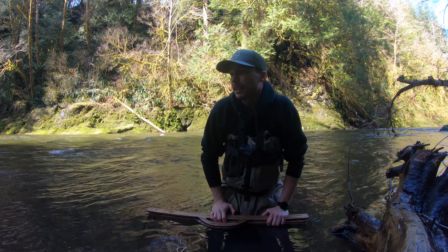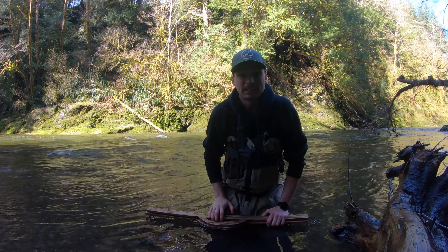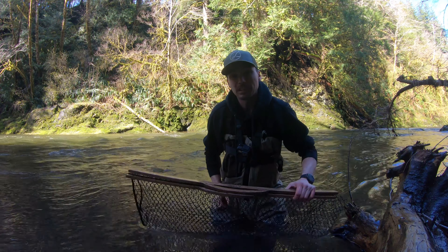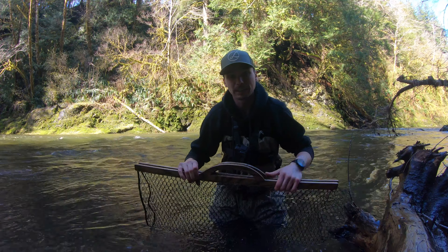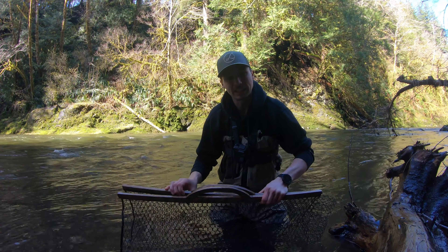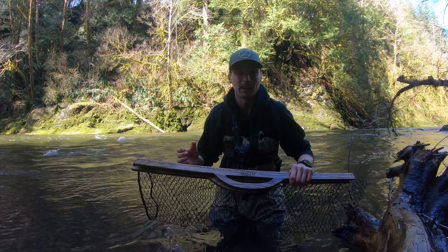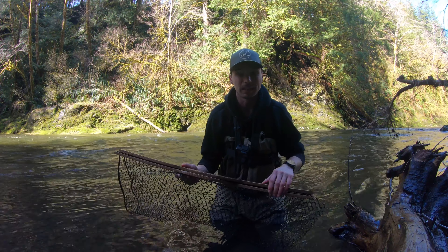We want those wild steelhead to run up river and spawn so we have more wild steelhead in the future. It doesn't help when you bring that fish on land and it's just getting harmed. I've never used these before so hopefully we catch one fish and we can see how it works. If you guys have any questions about these, make sure you leave me a comment.